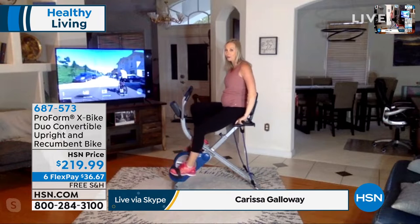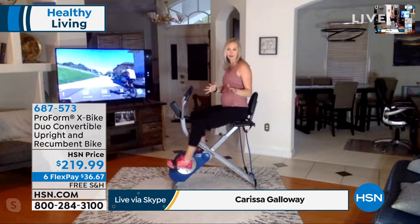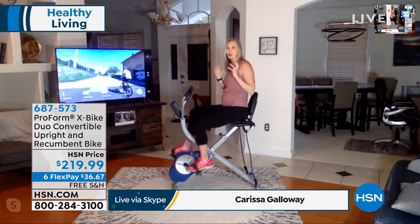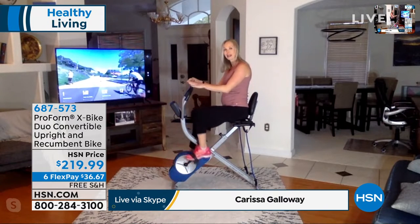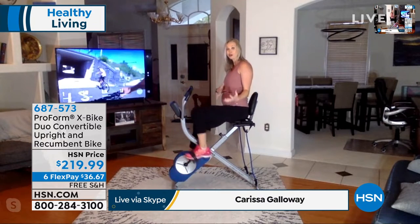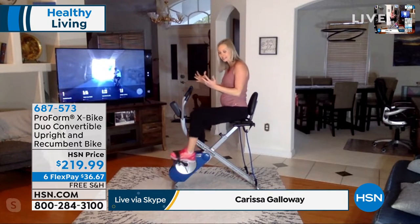Before we dive in too far, I want to address the elephant in the room. Yes, I am pregnant. I want to let everybody know that everything I'm doing, I have discussed with my doctor. So anybody out there that's pregnant, for me this is a great exercise, but I checked with my doctor before I jumped on. Right now I am in the upright position, which is that spin class, cycling position that allows you to get that full range from low-impact comfortable to more high intensity.